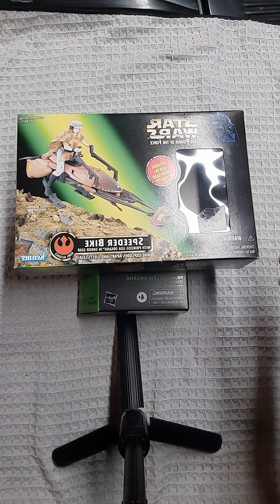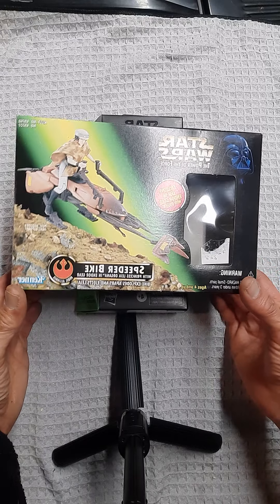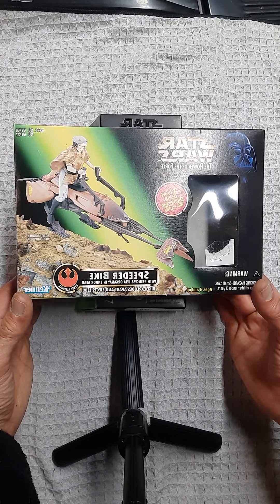Good evening, ladies and gentlemen, boys and girls. Welcome to episode 8 of E-Man Toys. I've got a double feature — it's been a while, so I thought I'd do a double feature here.